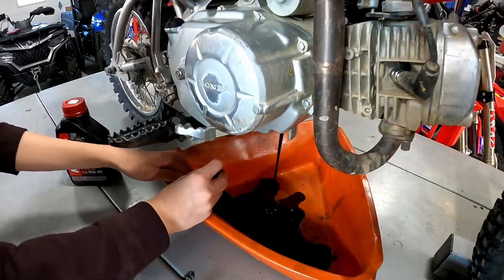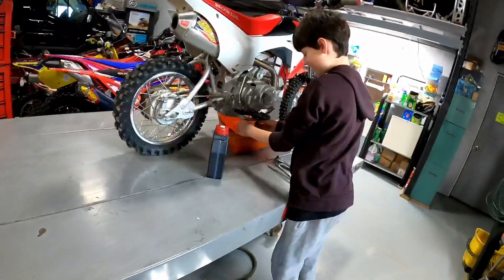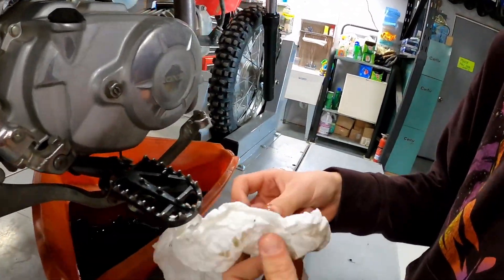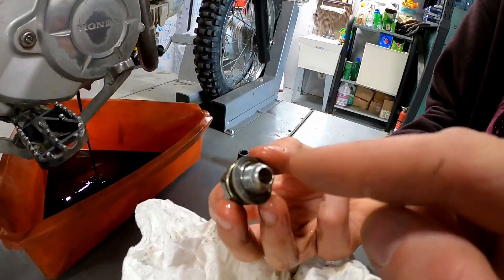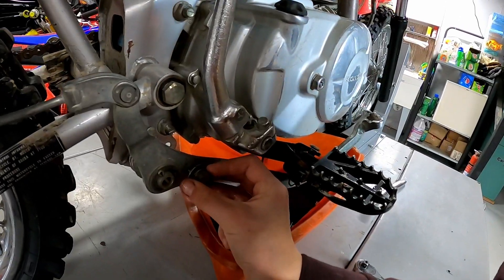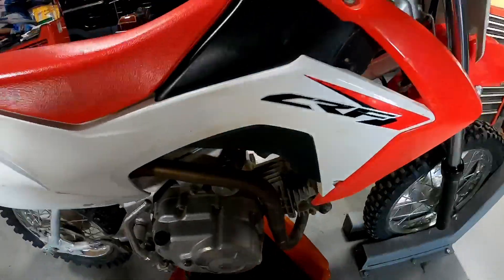Pretty dirty, as I assumed — I didn't think he did much for oil changes. Let me get you a rag for your hands. Let's check that drain plug — is that one magnetic? Stick it against this piece of metal right here. Nope. Okay, so there's not a magnetic drain plug on this.